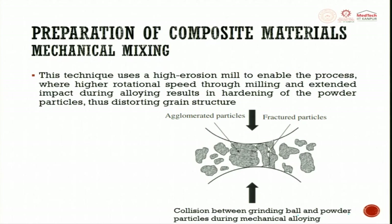This technique uses a high-erosion mill — this is a collision between the grinding ball and the powder particle during mechanical alloying. Two balls rotate and collide with each other, with powder particles coming in between. When maximum strain hardening occurs, the particle undergoes fracture, splitting into small particles and disintegrating into agglomerated particles. This technique uses higher rotational speeds through milling and extended impact during alloying, resulting in hardening of the powder particle and distorting the grain structure.